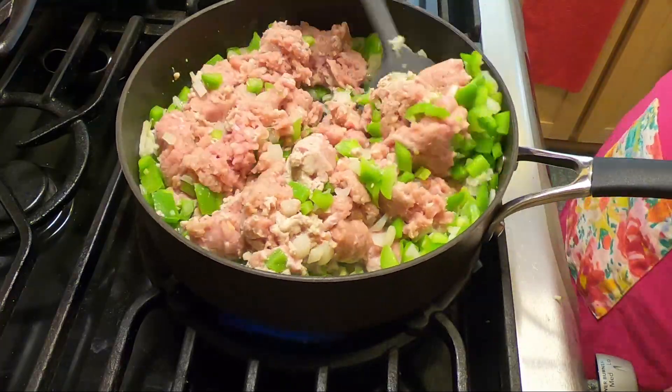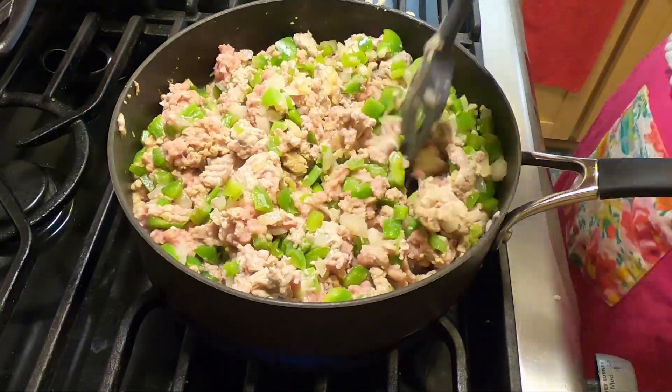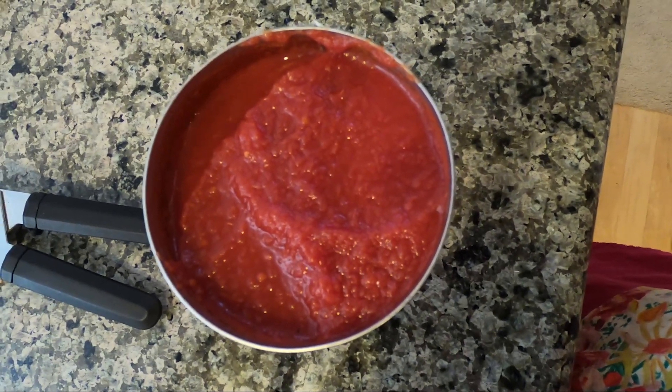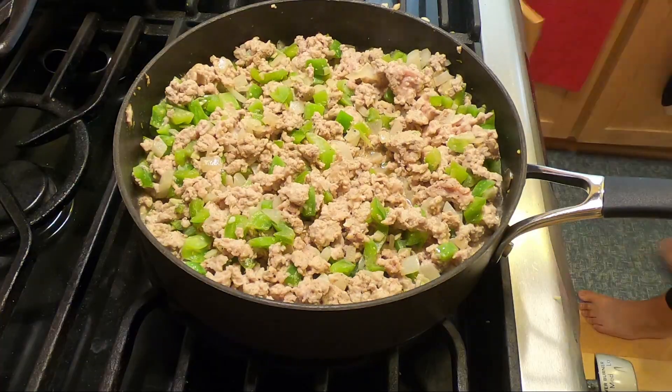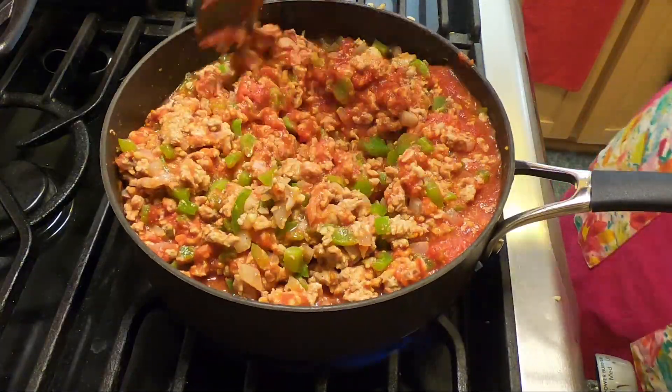After we throw the turkey in there and mix it up, we're going to add the Worcestershire sauce — and I honestly do not know how to pronounce that word. I forgot that I got crushed tomatoes instead of tomato sauce; I usually do tomato sauce. So I'm going to open this up and see what we're working with. If they're crushed enough I'll just throw them in, otherwise I'll blend them in my food processor. Crushed tomatoes are totally fine to use in this. I'm adding two cups of the crushed tomato — you can use tomato sauce too, it's not going to make a difference; they are pretty similar.